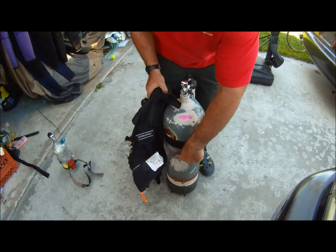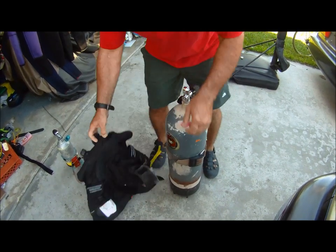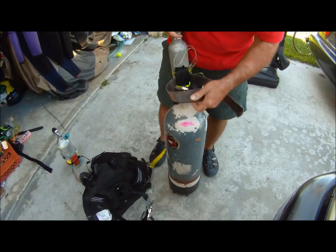Very secure setup. You can switch out tanks — it just takes a moment.